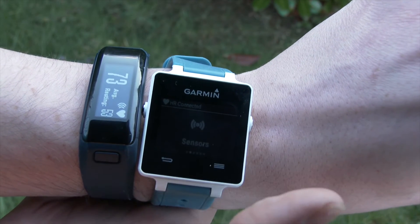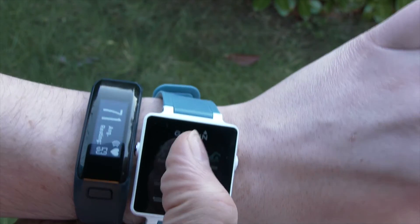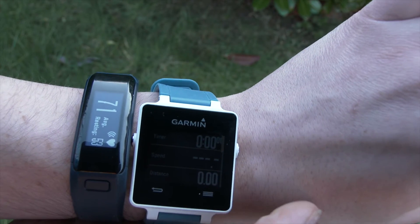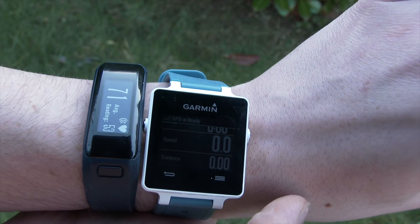It's having a search, and it's now connected. You can see by the heart appearing at the top of the VivoActive screen. If I go into any activity — I've selected bike — that heart rate data will appear on the display as I'm doing the exercise.